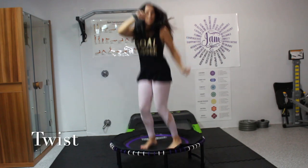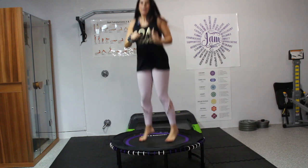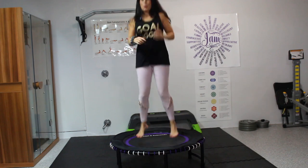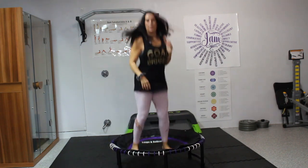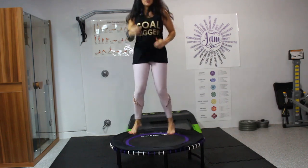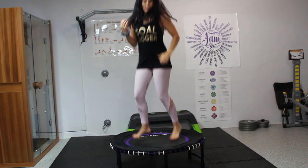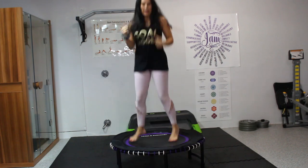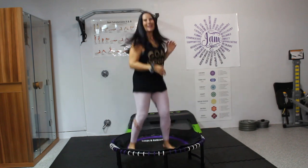Now we're going to go into a twist. We just jumped right in, but remember, I always want you to go at your own pace for wherever you are with your body. We don't need to be hard on our bodies to get the beauty of movement and exercise. So here we go — boom, back and forth, back and forth, twisting.